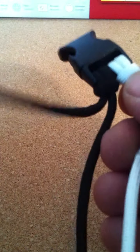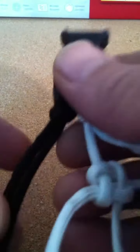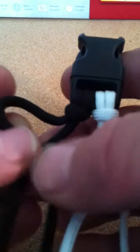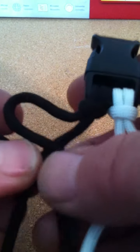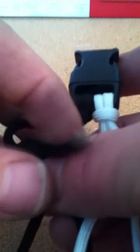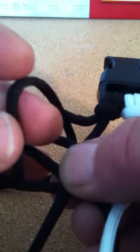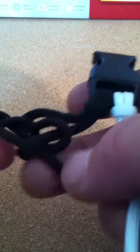Then for the other side, the same thing — turn the outside one over and make my loop. Come up through the back, down through this loop, and there's the knot for the other side.